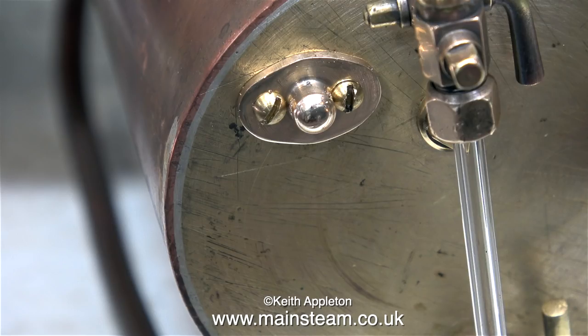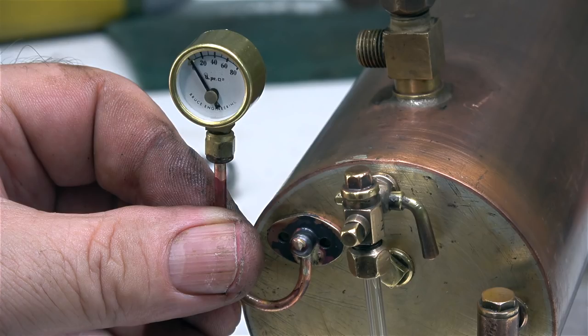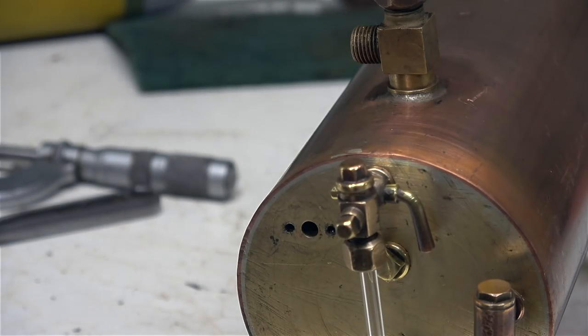After silver soldering the entire assembly together, this is what it looks like. When I make pressure gauge siphons, I prefer to solder the nut onto the pipe, tighten the pressure gauge into the nut, and then turn the entire nut until the pressure gauge faces in the right direction. I find that the very small brass union cones that are normally used on the nut end of pressure gauge siphons to be very weak. The time has come to remove the pressure gauge and put the entire siphon into the acid bath.